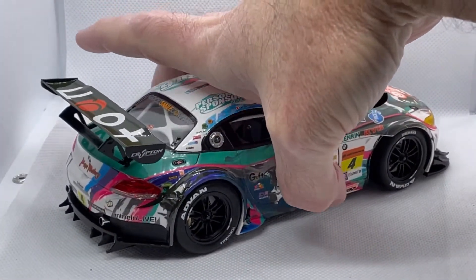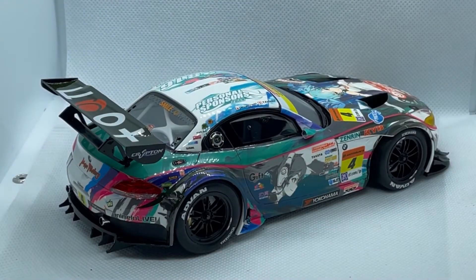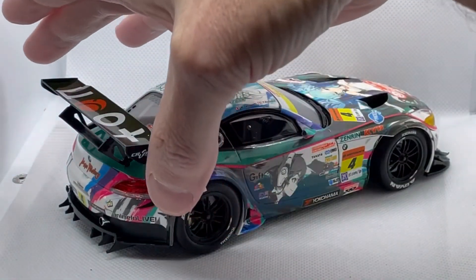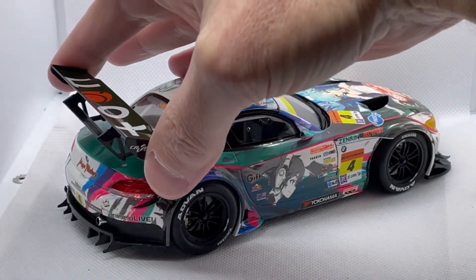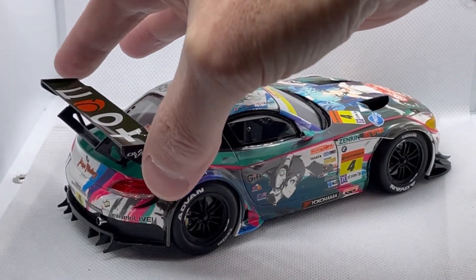I think the best part about this car is that I put the rear wing on with magnets, so I don't have to worry about knocking it off and breaking it and having to re-glue it on.